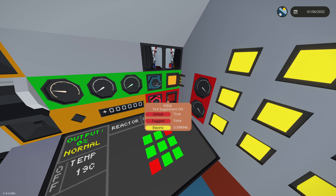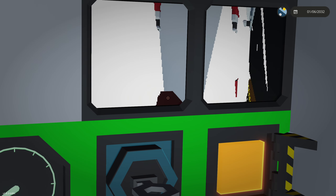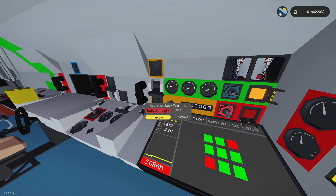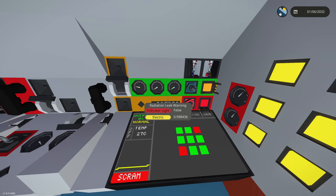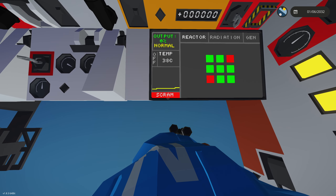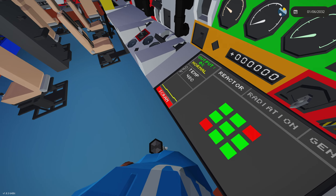In the reactor room we also have a fire suppressant panel. If we activate this and turn it on, it'll put out fire suppression in this area, which should put out a reactor fire. If it doesn't, there's a fire extinguisher in the reactor room. There's also a beep you can mute, which we're going to fix. We can also scram the reactor, which is an emergency shutdown.